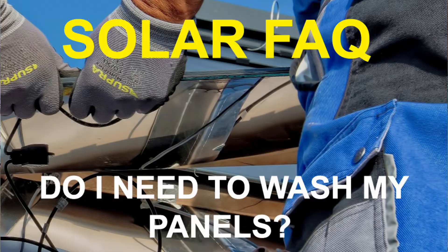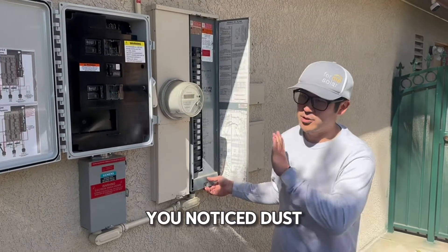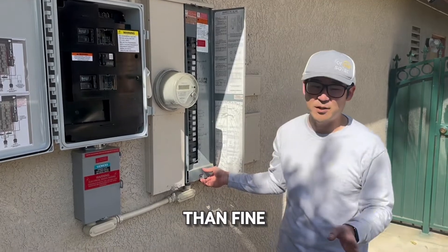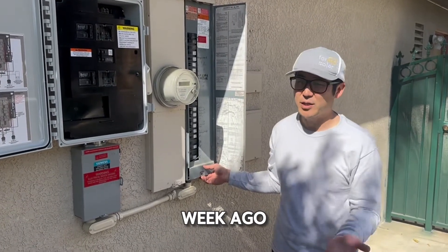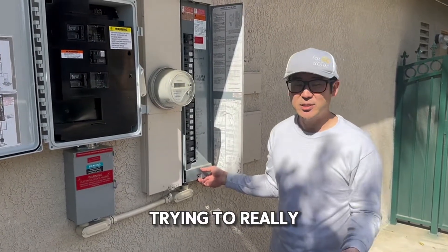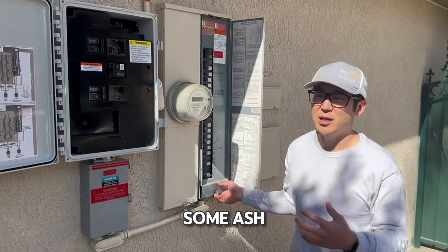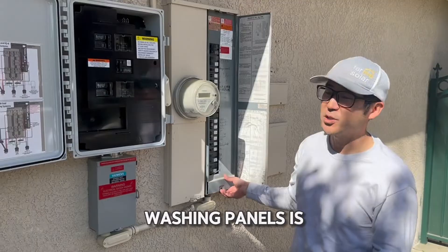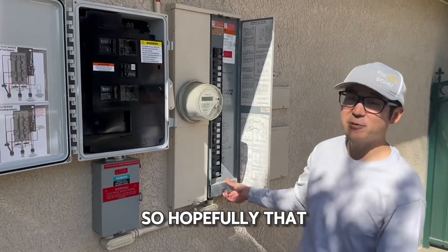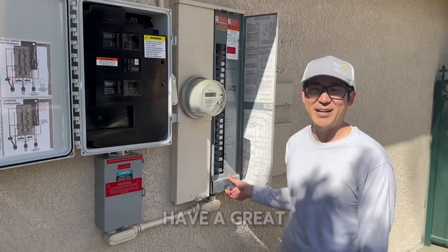In terms of overall maintenance, solar panels are meant to take a beating from harsh weather. If you notice dust or dirt, it's more than fine — even if you get it cleaned, production will probably just go back to what it was about a week ago. The only time we'd recommend washing it or using a blower would be after some ash from a big fire. Aside from that, washing panels is a bit unnecessary. Hopefully that helps — thank you guys very much, have a great one!